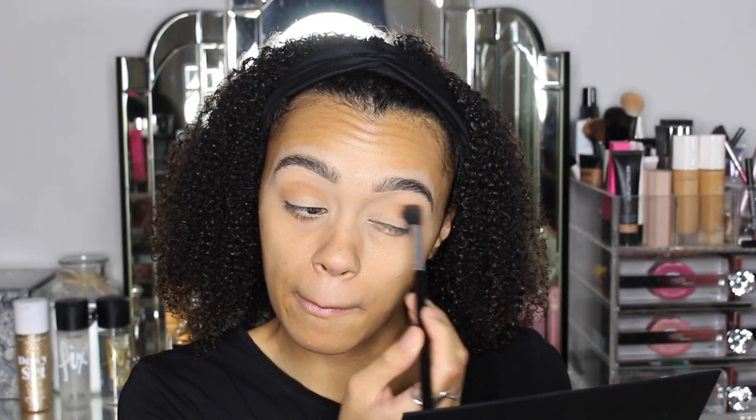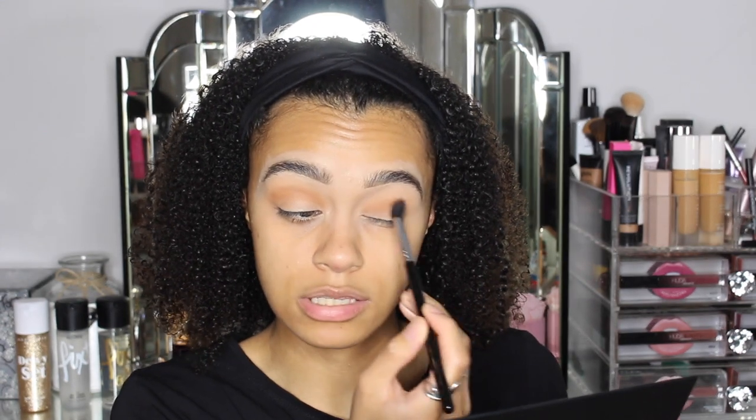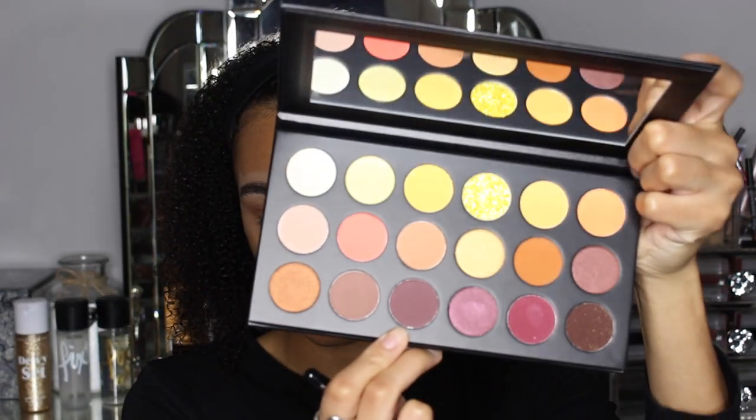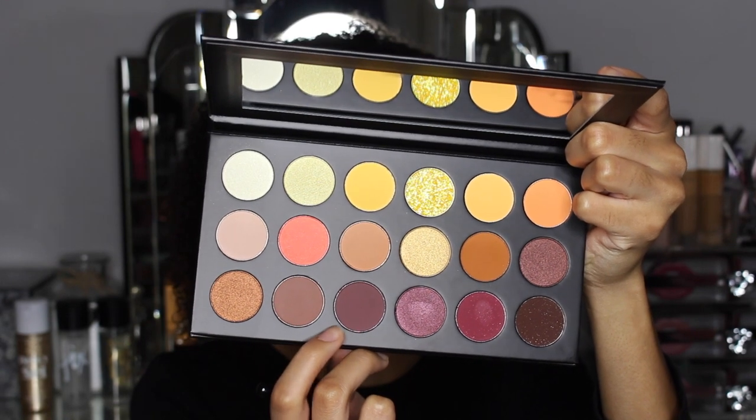Already pigment — look at that. Two swipes, pigment. Living for it already. I actually really like how this is blending as well. I feel like it's blending out really, really nicely. Next, I'm going to go in with the shade Maroon Island, this deep purpley shade here.